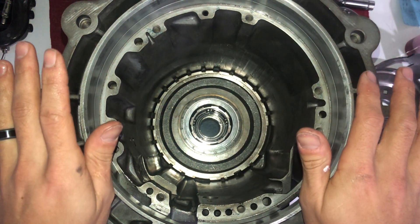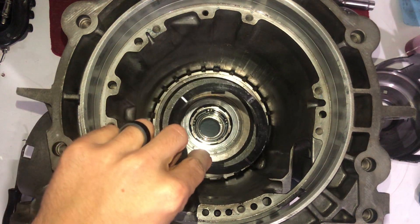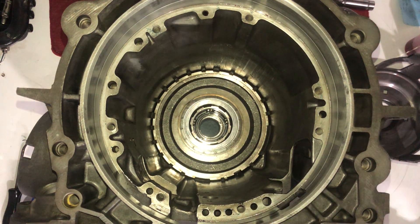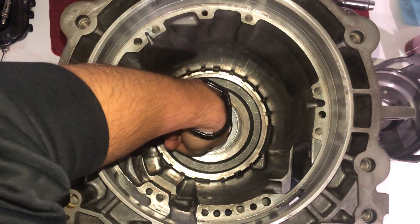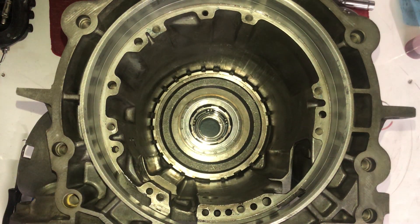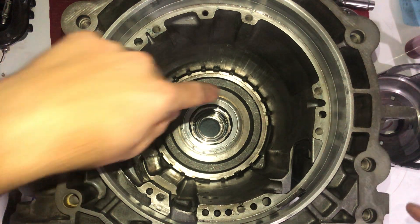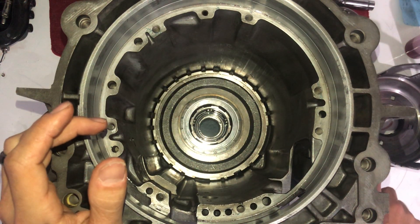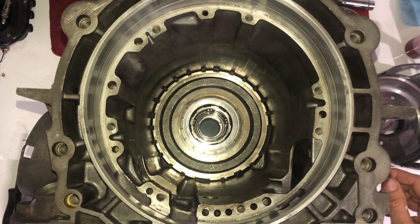On stock units or units that have a hardened sun shell, there's usually going to be a different style race in here that takes a little plastic thrust washer. The Sonic Smart Shell uses a different contraption — it has a different race inside the low sprag and reverse sprag assembly, which allows extra clearance for the bearing on the Sonic Smart Shell. Instead of putting all the weight on that little bearing, it spreads the load a lot better, which is one reason the Sonic Smart Shell can handle a lot more horsepower.